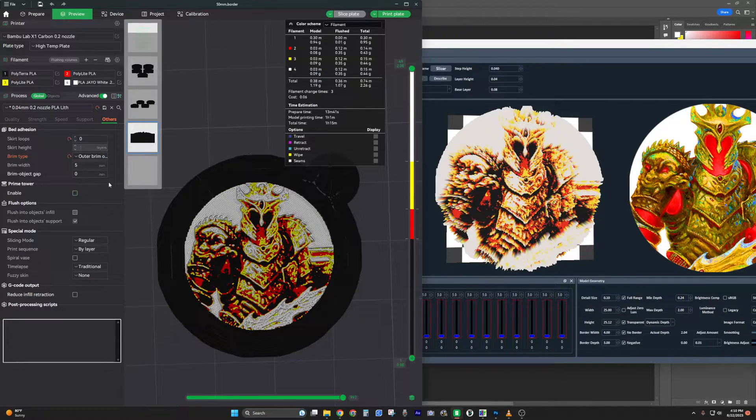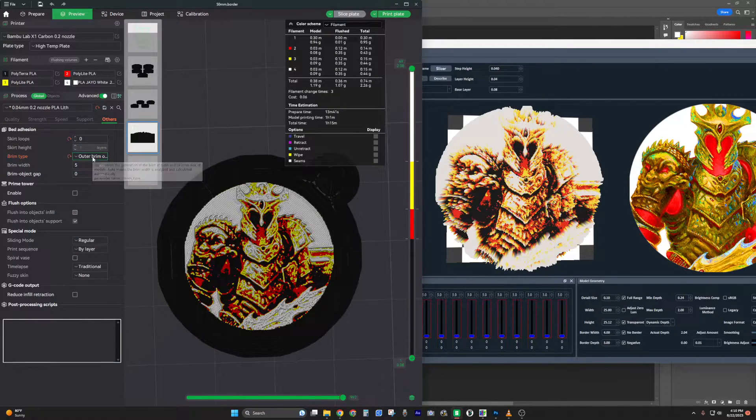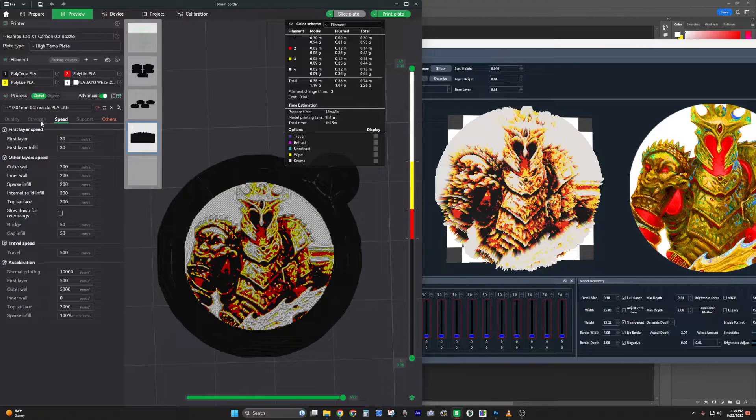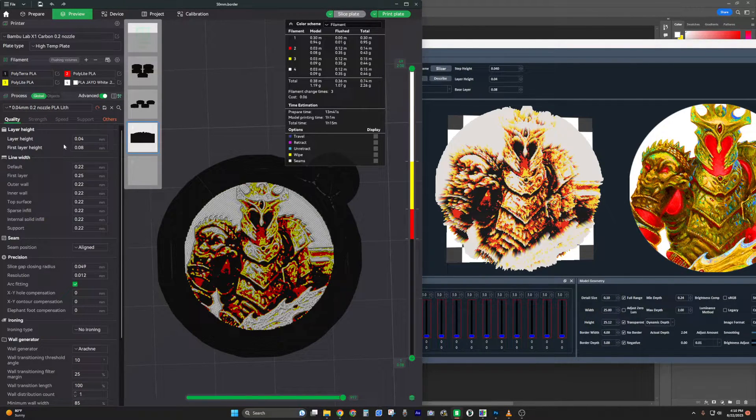For print settings: I don't use a prime tower — you don't need it since you're basically printing a puck. No supports either, but I do use an outer brim with no skirt. For speed I go slow and low on the first layer then speed up. I use 100% infill with two wall loops. Make sure your layer height is correct.